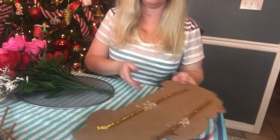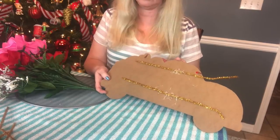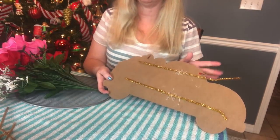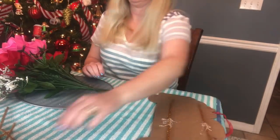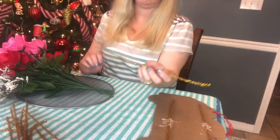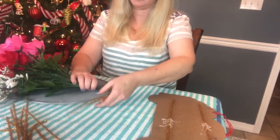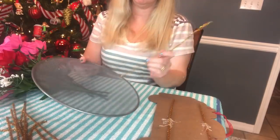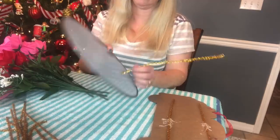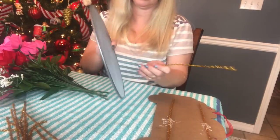First, you're going to want to take some inexpensive pipe cleaners and hot glue them to the back of your sign, and then set it aside and let it dry. The reason I say inexpensive ones — you do not want to use the fluffy ones. You want to use the cheap ones like from Dollar Tree, because if you use the fluffy ones it is so hard to get the pipe cleaner to thread through the splatter screen. Just use the Dollar Tree ones because they go through so much easier.